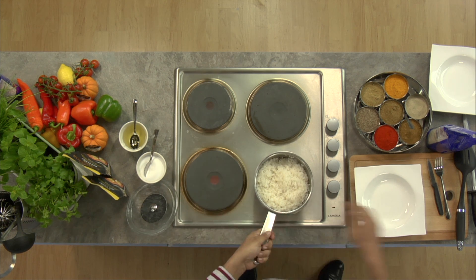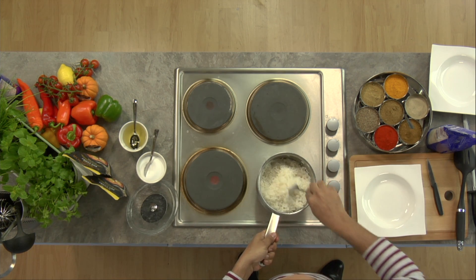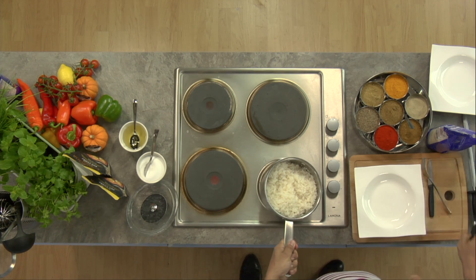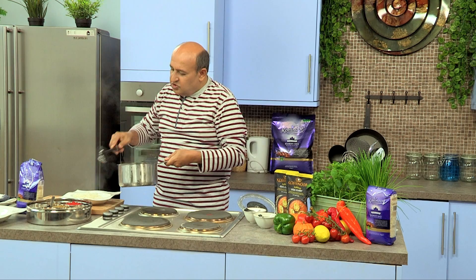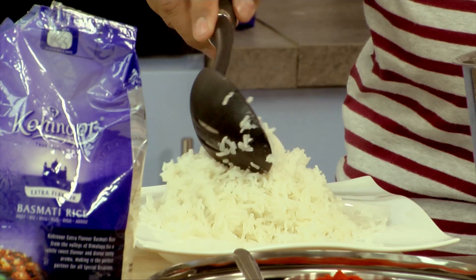We just fluff up the rice by using a fork, and we serve the rice. Look at this fantastic rice — each grain is separate, and look at the aroma. Excellent. And that was basmati rice, cooked in the boiling method style. See you soon for more recipes on Stopwatch Kitchen.